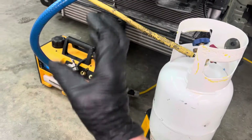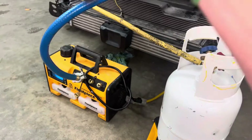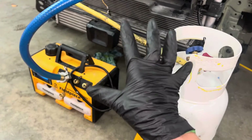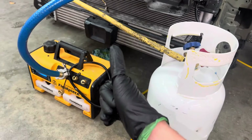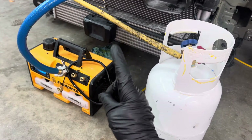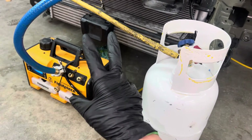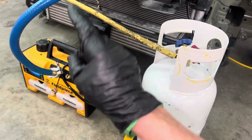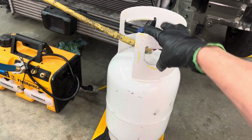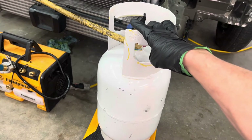The refrigerant gets recycled separately through a recycling machine, and only after the refrigerant gas analyzer proves it is 100% pure refrigerant, has 0% air in it, and the moisture indicator confirms it is dry — only then does it get transferred into a clean, brand-new cylinder to be used for that one gas for that one purpose.